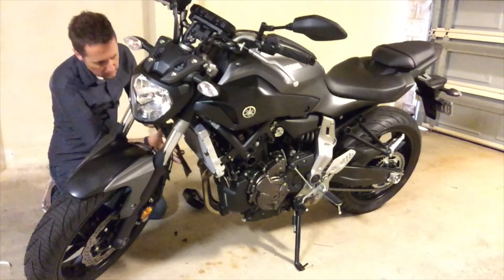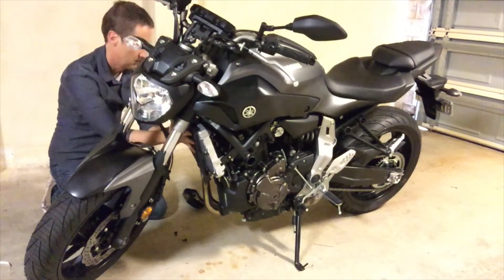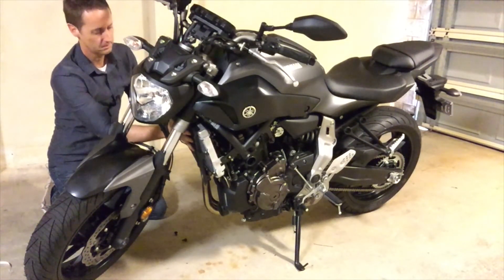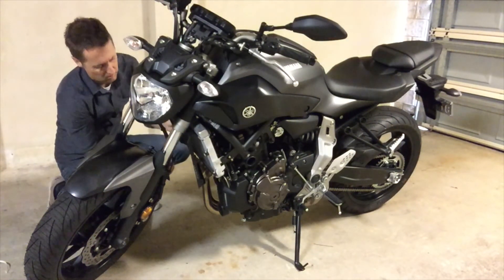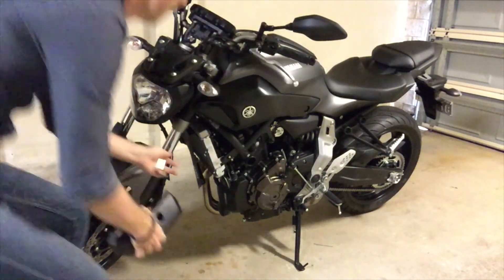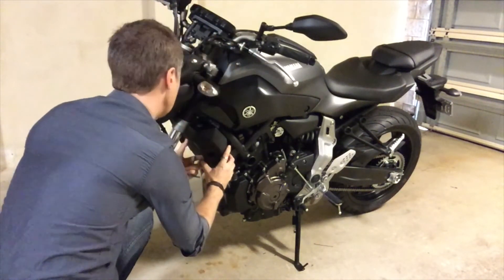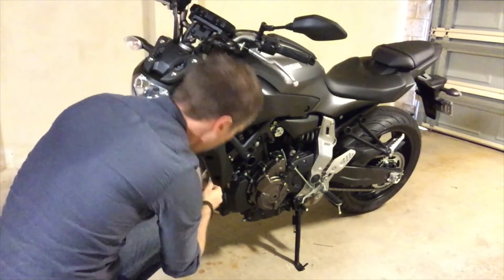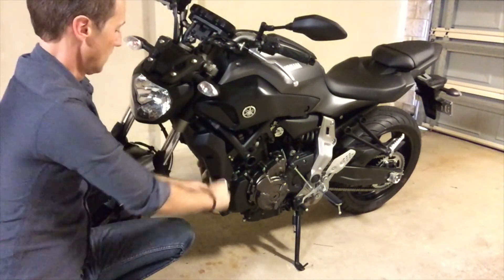From here the guard just slots in — see how easy that is. And basically we're putting the cowlings back on, and that's pretty much it.